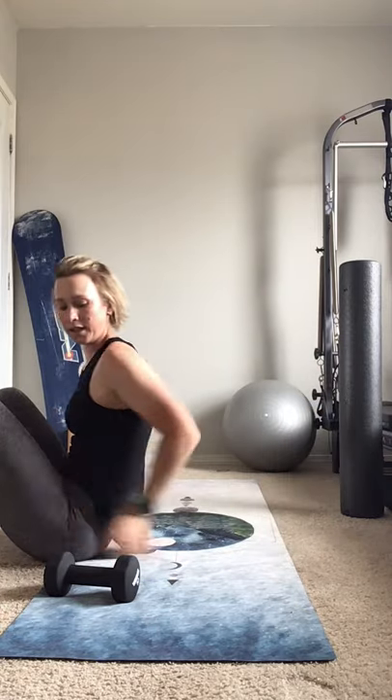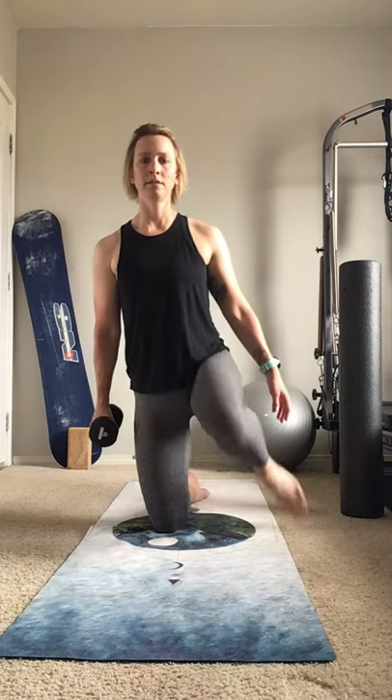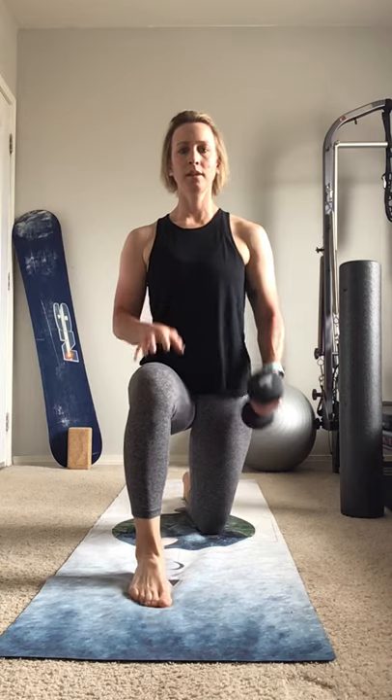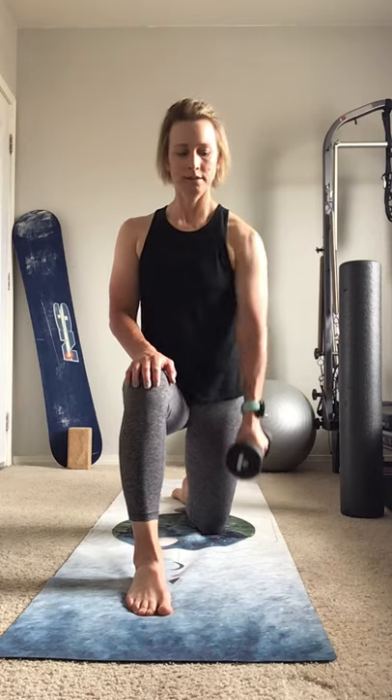Coming up to sitting. Now come up to kneeling position, one leg out front. Hold the dumbbell and you're going to row. Keep those shoulders square — seven and eight. Switch it out, and pull, extend — and eight. Weight down.